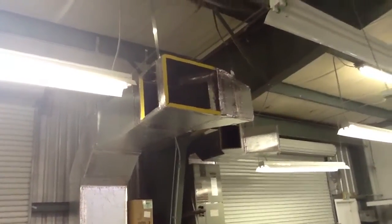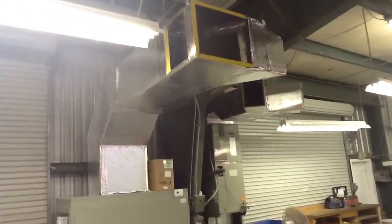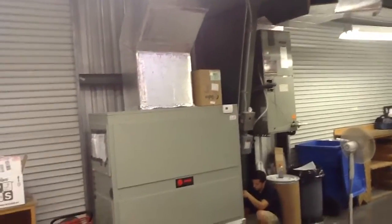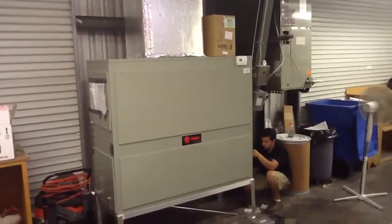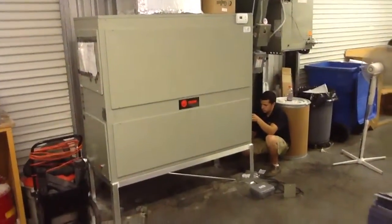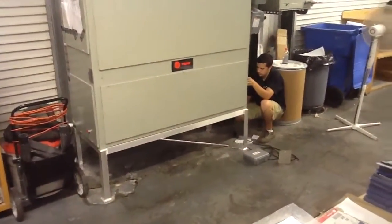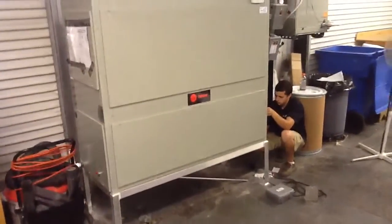See how we got the ductwork all cut up and pulled over. We're in here today just going through a couple things, making sure it's ready for the fire marshal inspection. I just want to show you how we set everything on a nice aluminum stand — we've got it CAPCON'd to the floor.